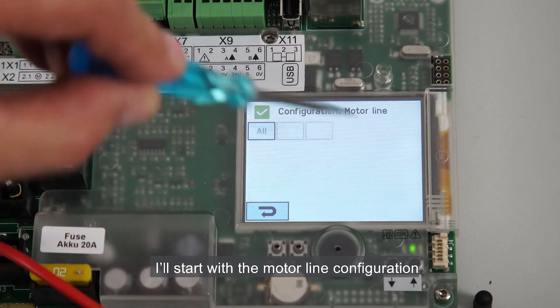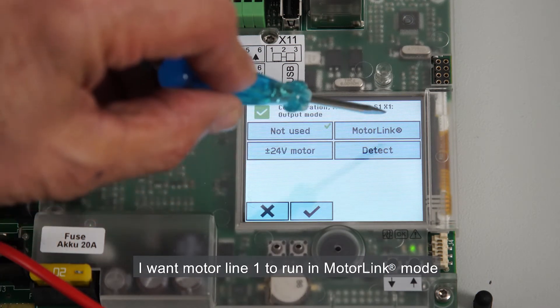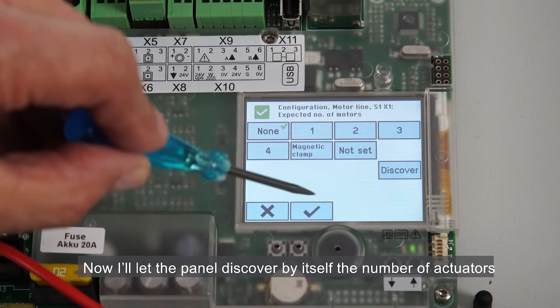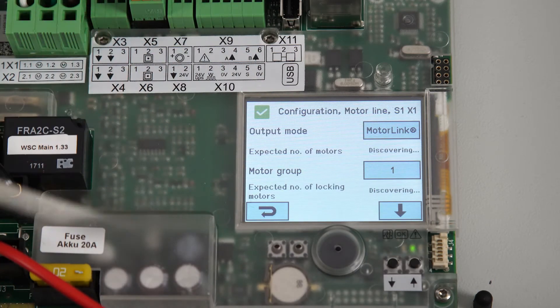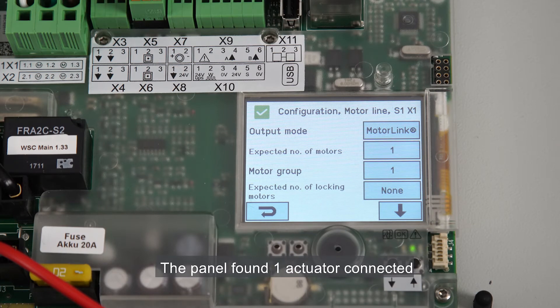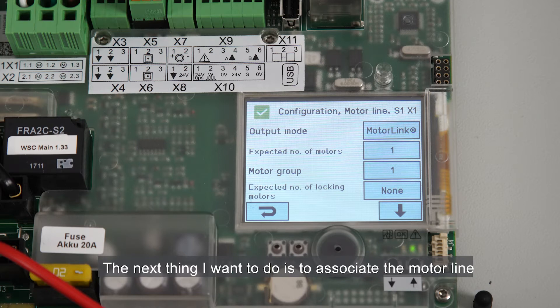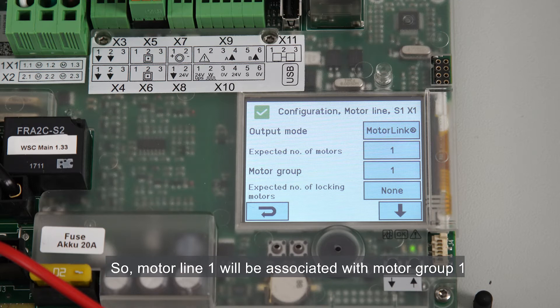I'll start with the motor line configuration. I'm going to configure motor line 1. I want motor line 1 to run in motor link mode, so I select motor link. Now I'll let the panel discover by itself the number of actuators by pressing discover. It takes a few moments until the panel discovers the number of actuators. The panel found one actuator connected — expected number of motors: 1. The next thing I want to do is to associate the motor line with the motor group. The number 1 is OK, so I leave this setting. Motor line 1 will be associated with motor group 1.